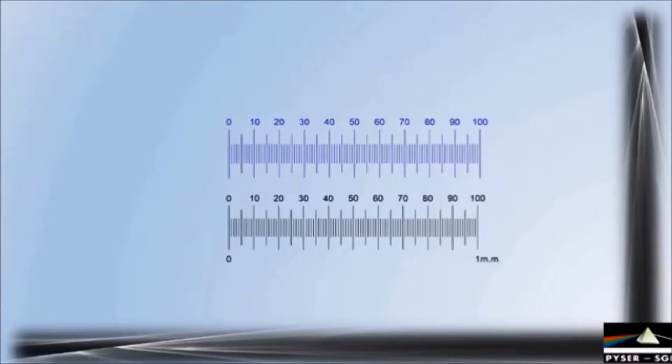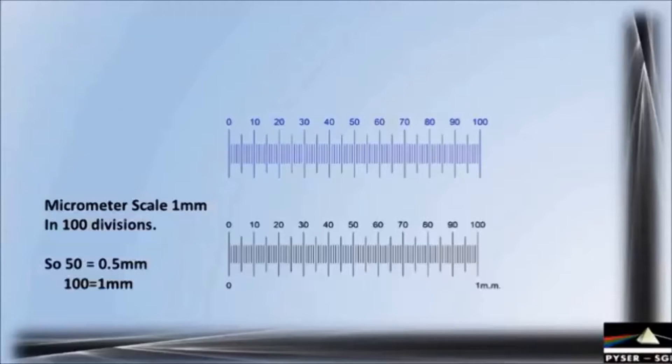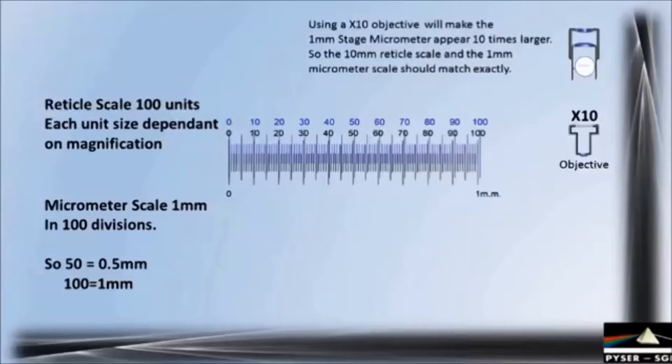The bottom black scale is the stage micrometer — we know this is 1 millimeter long with 100 divisions each of 10 microns. Therefore 100 divisions is 1 millimeter; half that, 50 divisions, is half a millimeter. The reticule scale in comparison again has 100 divisions but the actual measurement size of each division is dependent on the selected magnification. In our example we're using a x10 objective and a 10 millimeter reticule. At this magnification the 1 millimeter stage micrometer appears 10 times larger, so the 1 millimeter micrometer scale should match the 10 millimeter reticule scale exactly. Bringing them both together we can see that in general they do match, however there is a small error evident towards one end.